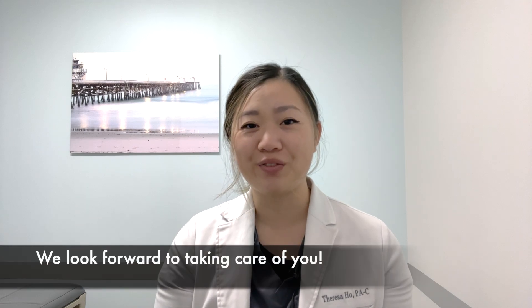I hope this video helps you feel prepared for your upcoming PRP injection. Please do not hesitate to contact us with any questions and we look forward to taking care of you.